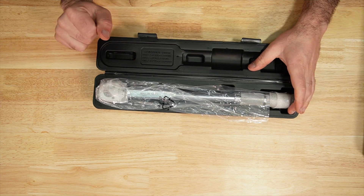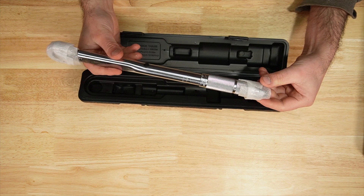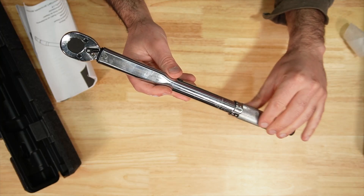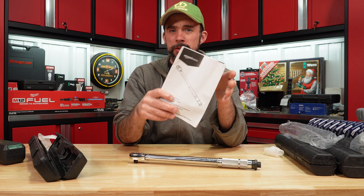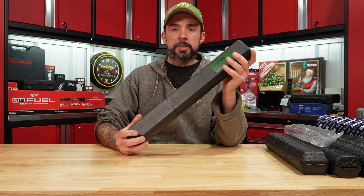The Amazon Basic has a packaging style I have never seen on a torque wrench — on both ends they tape some foam. It looks to be fairly similar to the Pittsburgh, and it came with a set of instructions, but I could not find a calibration certificate.